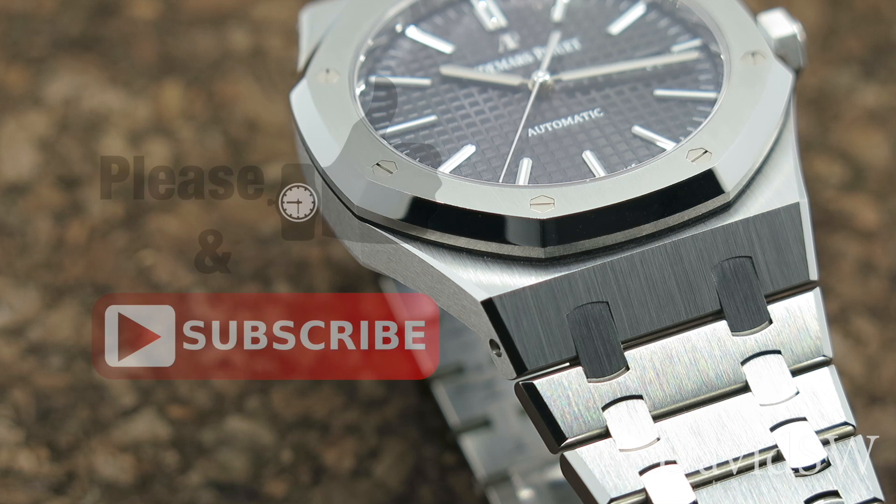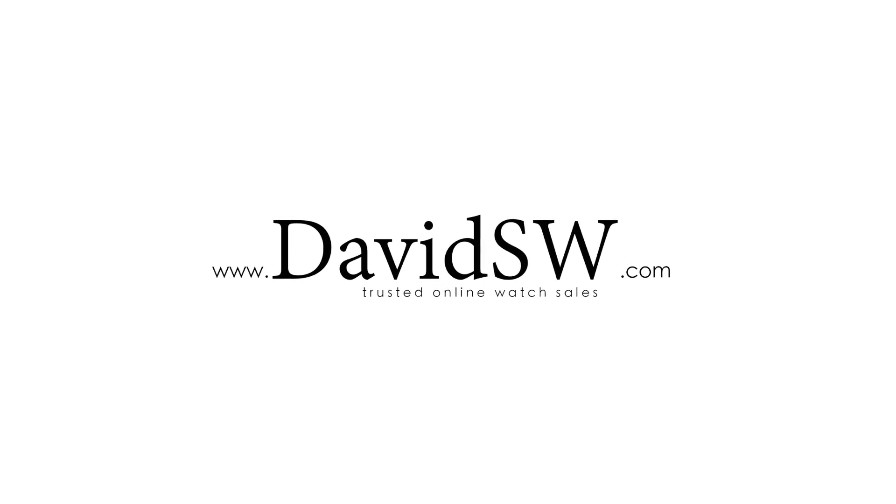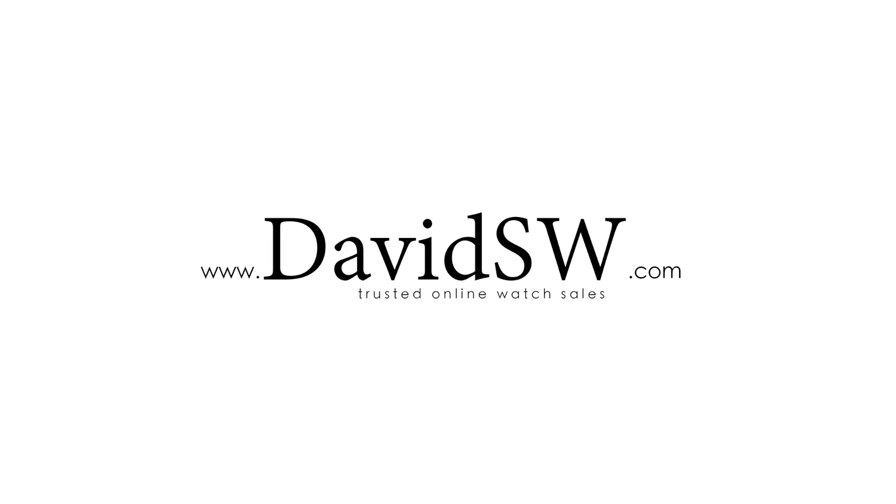If you enjoyed this video, please give it a thumbs up and subscribe to our channel for more watch reviews and tutorials. And as always, shop at davidsw.com for trusted online watch sales.